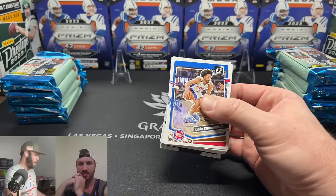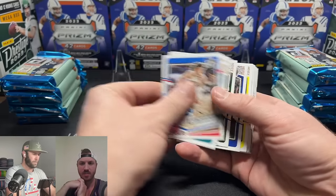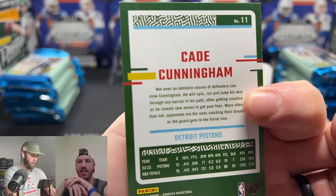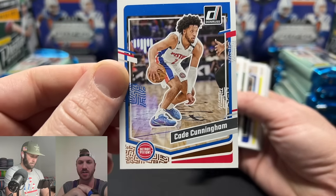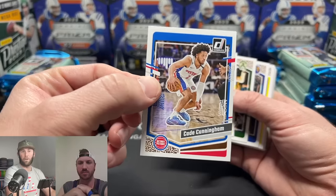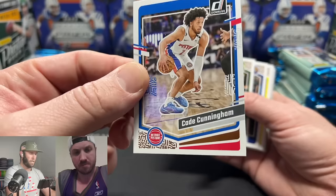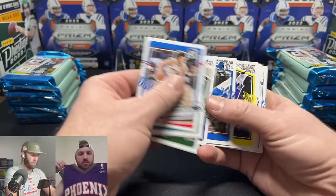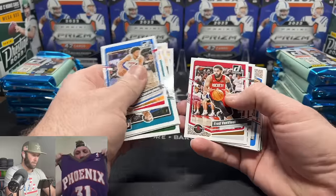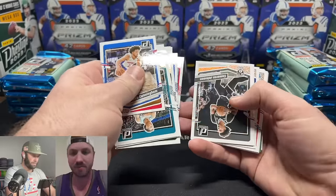The base cards look very similar between basketball and football Donruss in the same year — they basically use the same patterns. We're not going to inspect every card in detail. Maybe we have some new basketball subscribers — definitely subscribe if you're coming over for basketball. Sage is wearing a Sean Marion jersey, UNLV legend who played for the Phoenix Suns.